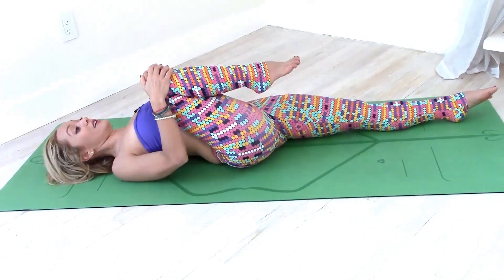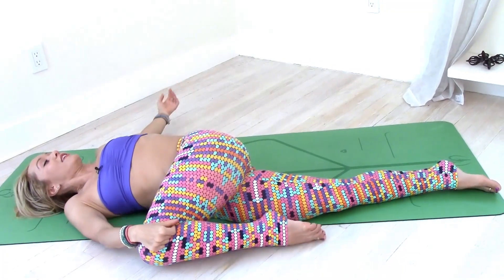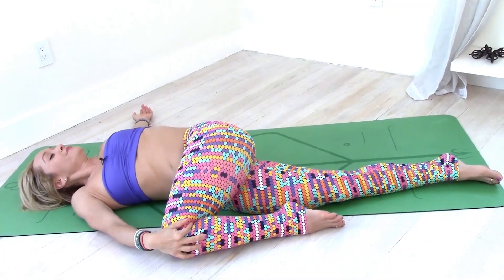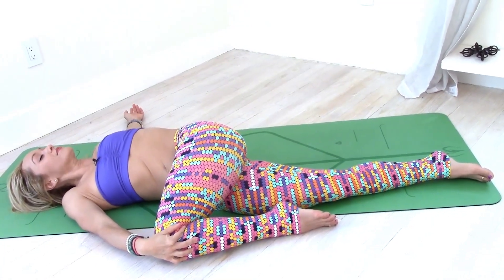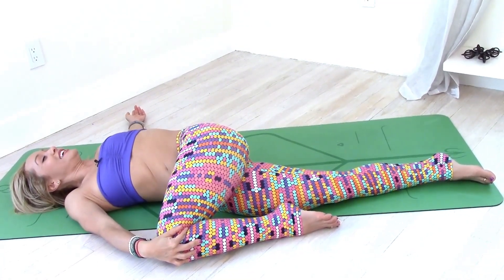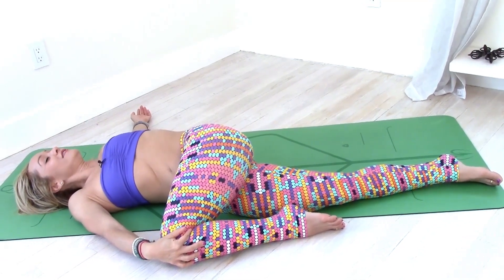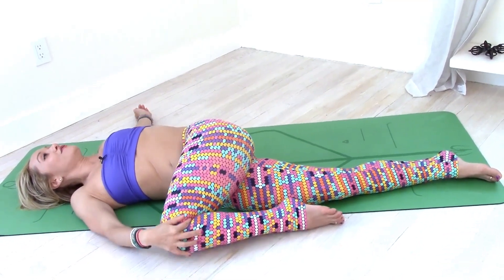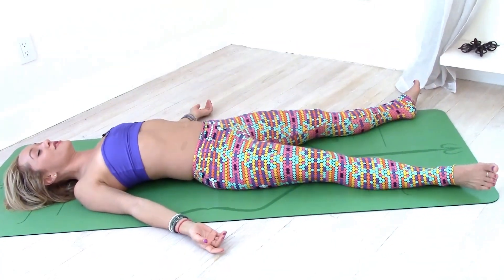Back to the center, right knee in. Left leg into your chest, switch over to the side — one, two, three, four. One, two, three, four, and five. Gently bring it back in. Stretch your legs out and close your eyes for a few moments.